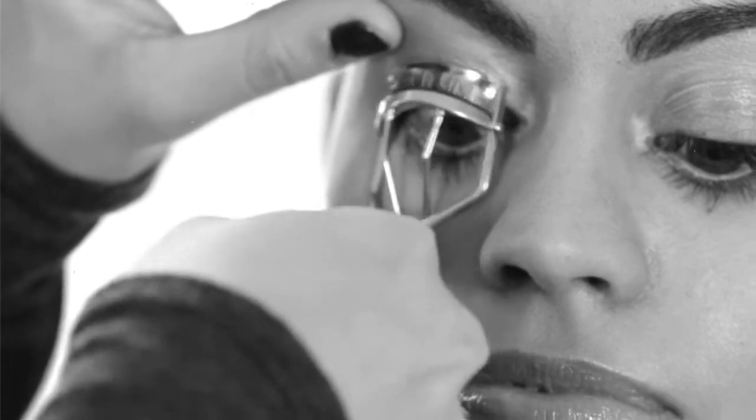Hi, it's Kate Sandoval, beauty editor at Latina Magazine. Today I'm behind the scenes at a photo shoot for an upcoming issue of Latina, and I want to share the tricks we use on set so you can be beautiful.